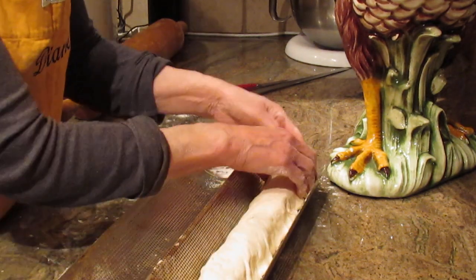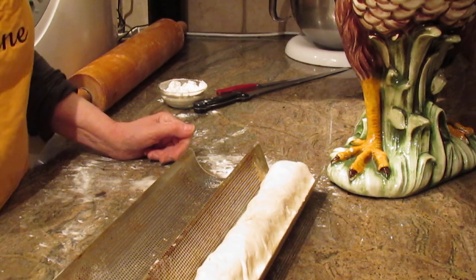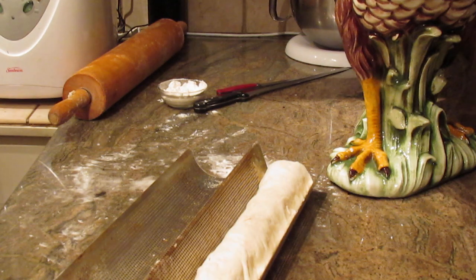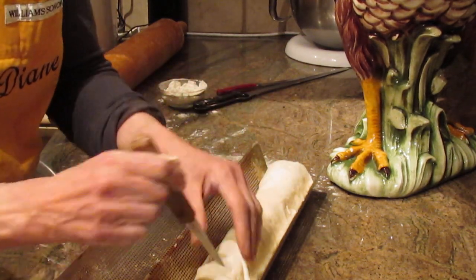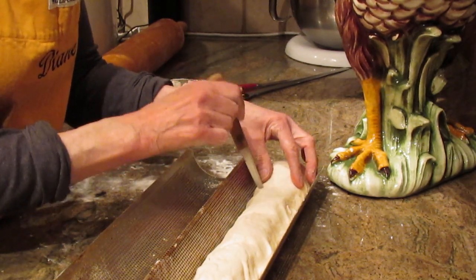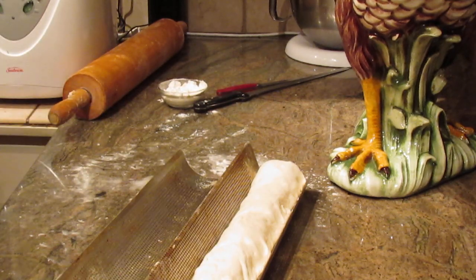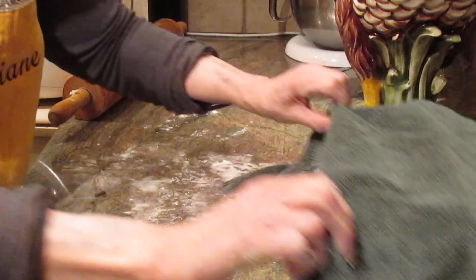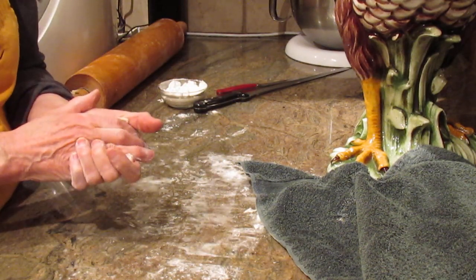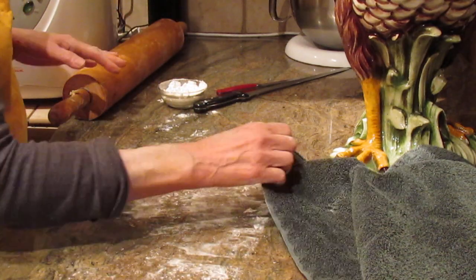Give it a little good shape. This is going to have to double in size, so you need to wait — it might take 35 minutes or up to an hour, depending on the temperature of your kitchen. Once it's doubled, cut some slashes in the top, not all the way through. Cover it with a clean kitchen towel and wait until it doubles in size.